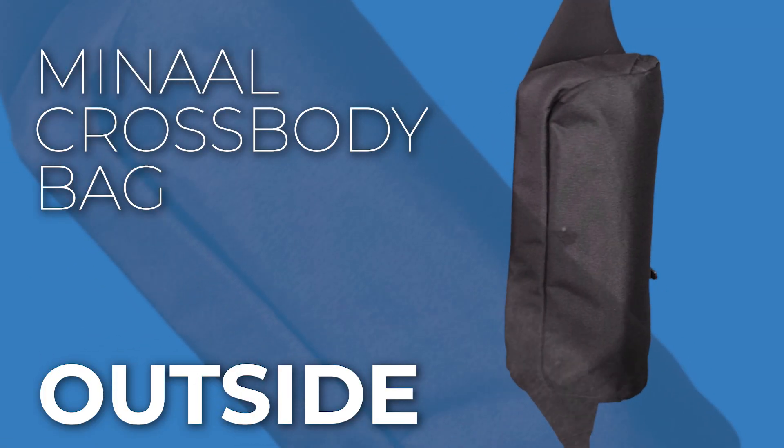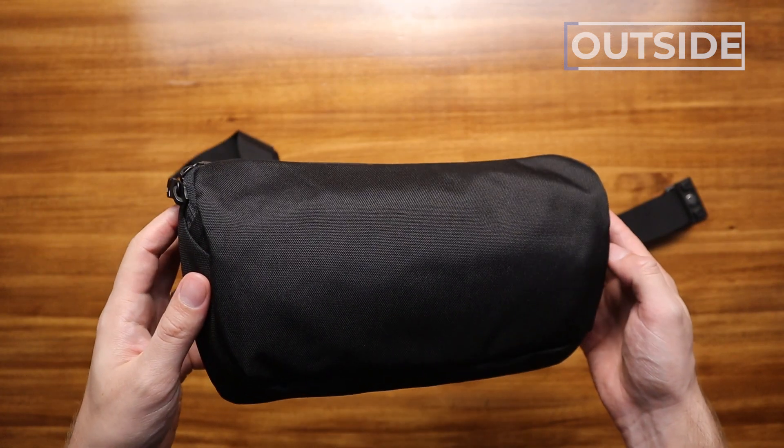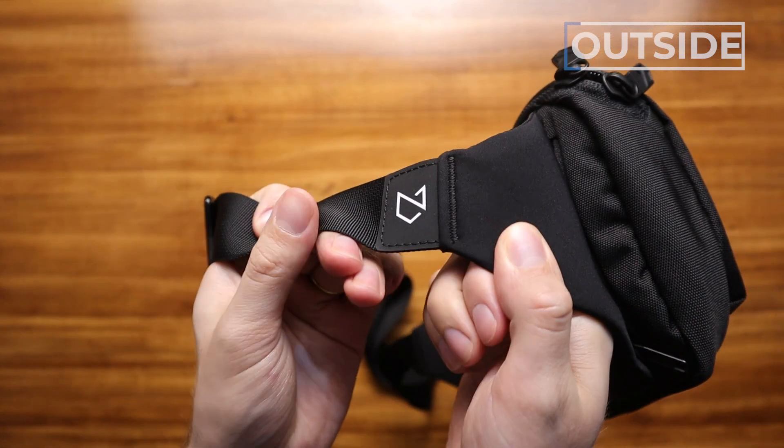Let's talk about the outside of the Minaal cross body bag. The exterior material is not specified on the website, but it's like a coarse nylon — we've seen this with other Minaal products. Very durable, very water resistant. And in typical Minaal fashion, there's no logo to be seen. The only little logo is this small foxy guy right here.